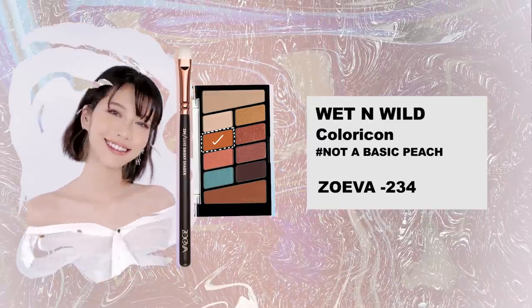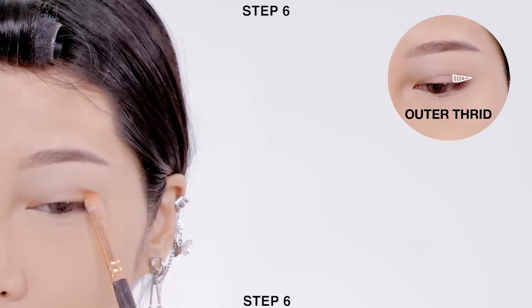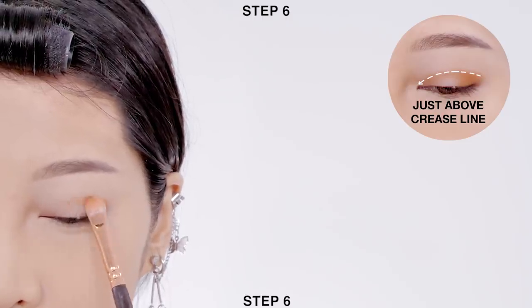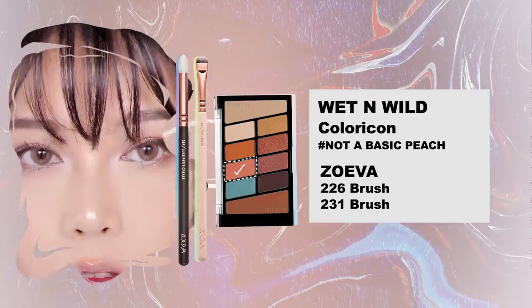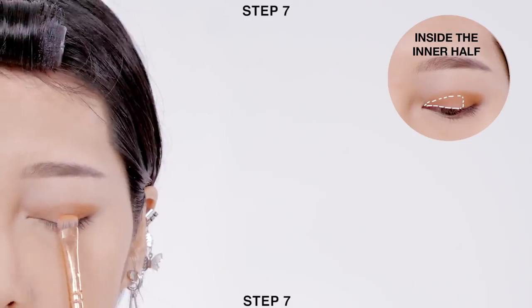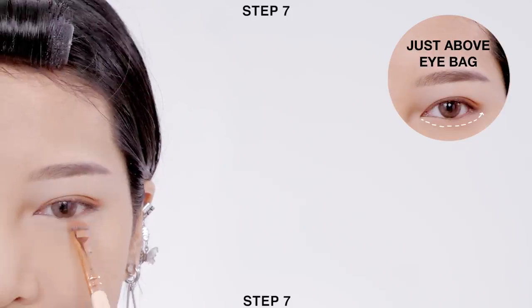Time for the eyeshadow. First, apply warm brown color onto the outer third of your crease, then connect it to the inner corner just above your crease line. Next, apply coral color onto the inner half of your crease and also along your eye bag.